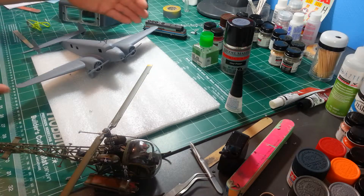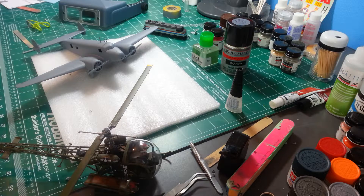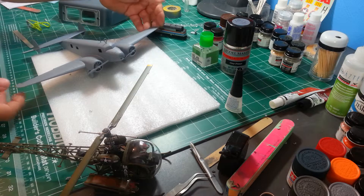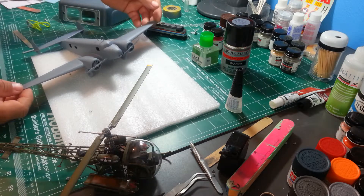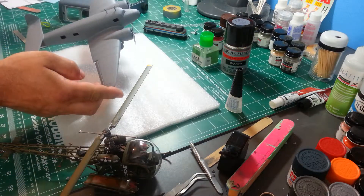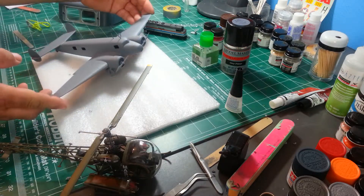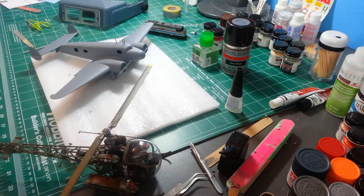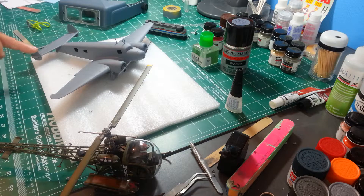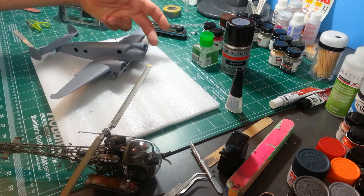Good morning YouTube, it's been a while since I've done an update. Here's where I'm at: I've got the plane primed — a couple of coats of primer on there. I've got all the little bits and bobs on, propellers just on there for show for now.